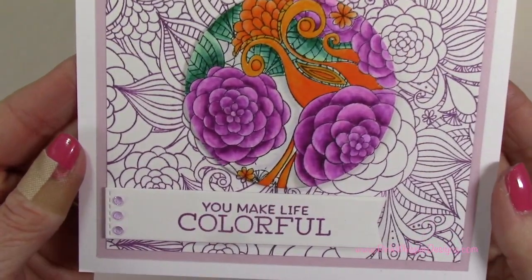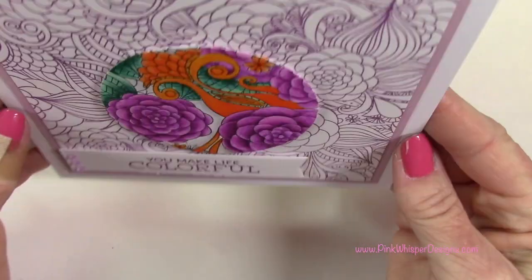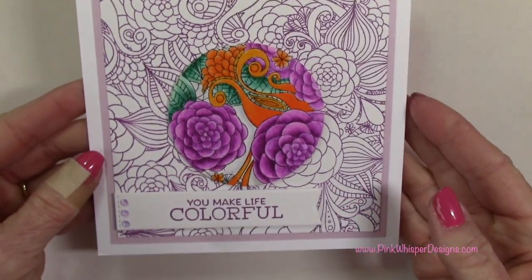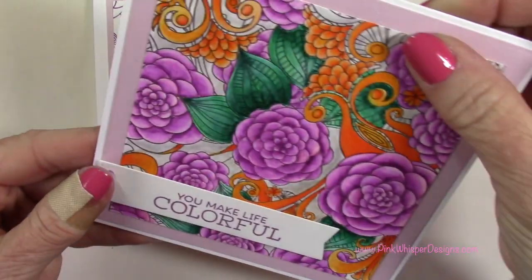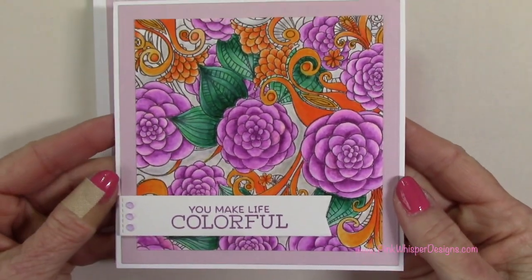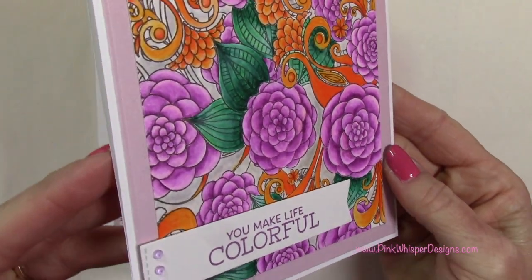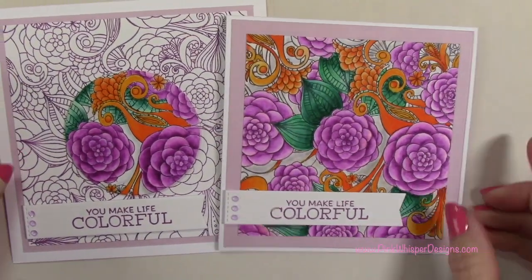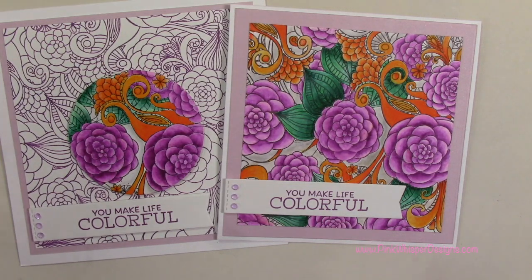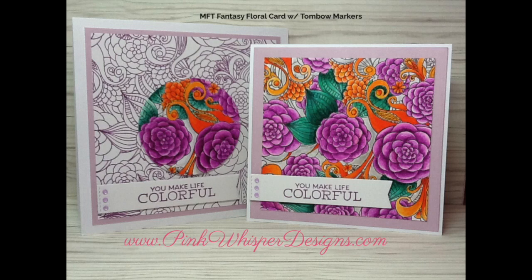So that completes this card — you can see how pretty that is, and we only had to color a small section of this large panel. I did want to show you the second card I made where I colored the entire panel. I stamped it with the black ink and then colored it with the exact same colors we used before. This card is a little bit smaller — it measures five by five, and that lavender panel measures four and three-quarters by four and three-quarters. You can see the difference between coloring the entire panel versus just a small section, so you have a lot of options with this stamp set.